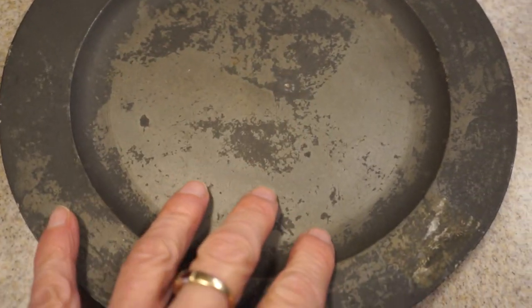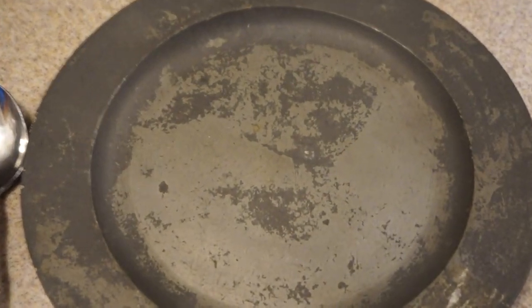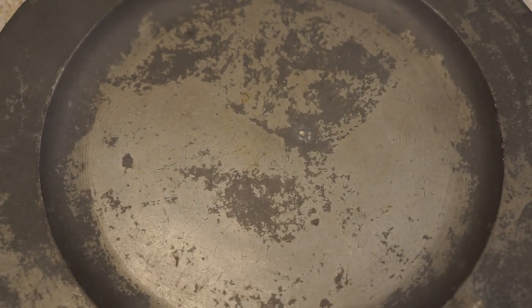There's my hand for scale. Let me get a modern spoon here. You can see it's a decent size — you could put food on here, and that's what they did. It had a little lip so food didn't spill over. You sat at the table, and that's what you ate on.